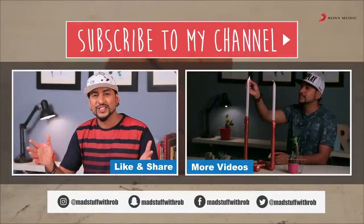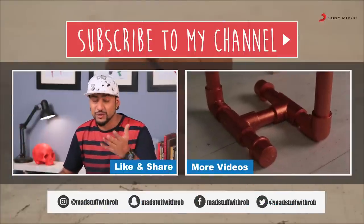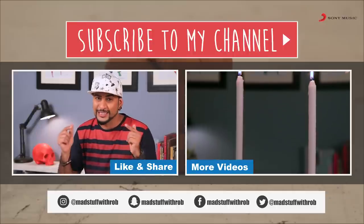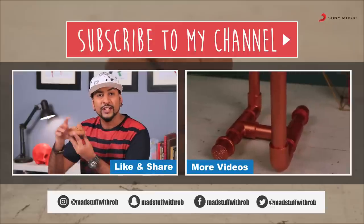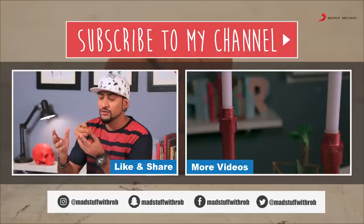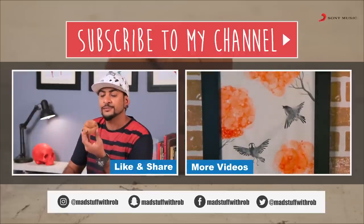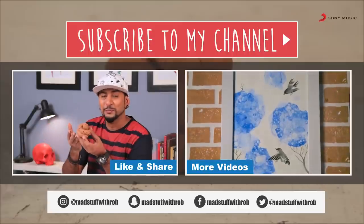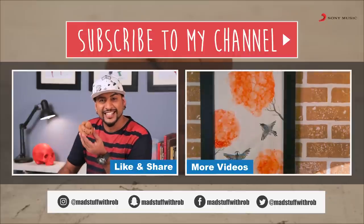If you guys enjoyed watching this video, then give it a big thumbs up — like, share and subscribe to my channel if you haven't already, so that you are updated with all the cool fun stuff that we do in this space. I encourage you to try making this fake poop. I know there are a lot of stores that sell fake poops, but when you make it yourself, it's more fun — it's a creative process. Plus, there is no fixed shape, size, or color to poop, so just be creative and explore. Make it look as disgusting as you want.